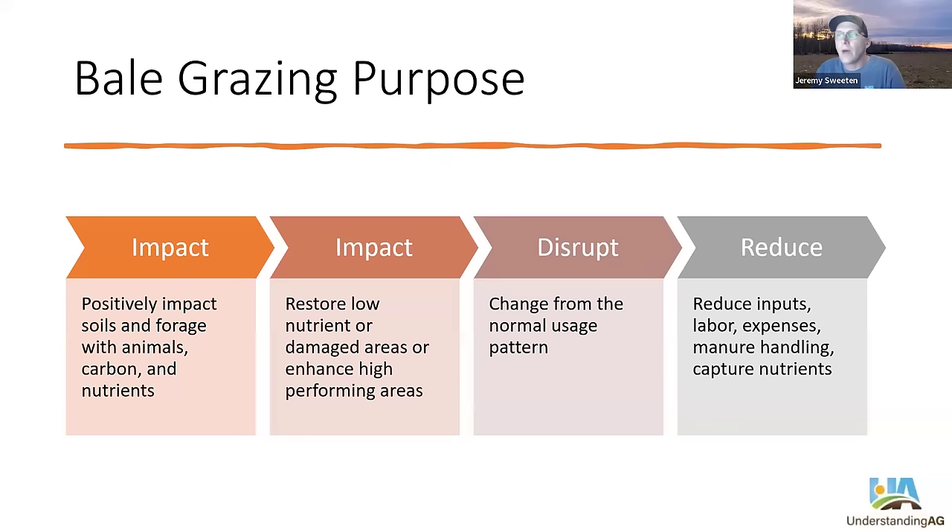There's purpose with bale grazing, especially from a regenerative point of view. We want to positively impact the soils and forages with animals, carbon, and nutrients. We want to use hay residue from bale grazing, along with manure and urine, to improve our soils and get carbon back in the landscape. We also want to use bale grazing to restore lower-nutrient or damaged areas, but it can also be used to enhance high-performance areas. Additionally, bale grazing can be used as a planned disruption — a break in the normal cycle of summer grazing — and it can help reduce input and labor expenses like manure handling and fertilizer.